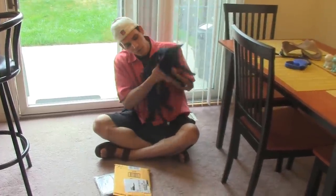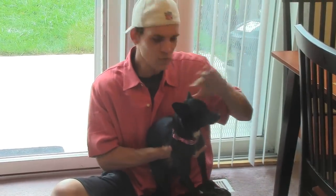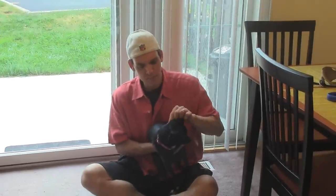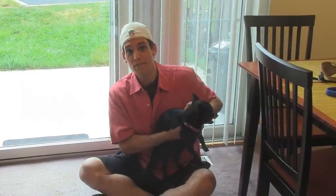Lulubelle has her pink collar on, which is nice. It's a nice collar, but even though she's kind of a different Chihuahua body type than Bailey, I still feel like a dog harness would suit her better. Wouldn't you say so, wife?